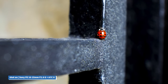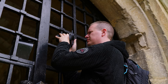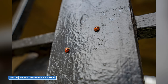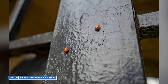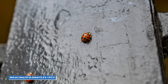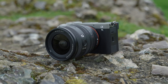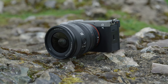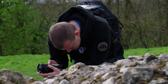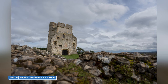With a minimum focusing distance of just 0.18 metres at the widest, and 0.24m when zoomed in, with a maximum magnification of 0.2 times, the lens allows you to capture highly detailed close-up shots with ease. Whether you're photographing a delicate flower or a tiny insect, the 16-25mm offers unparalleled versatility and precision, enabling you to create stunning imagery that truly captures the essence of your subject from a pretty unique perspective.